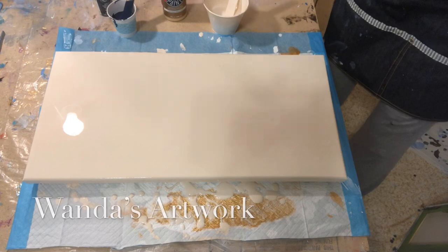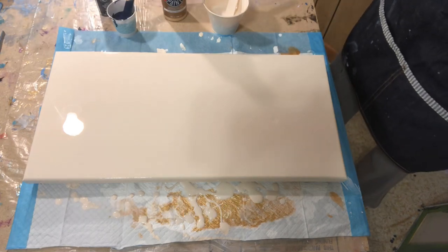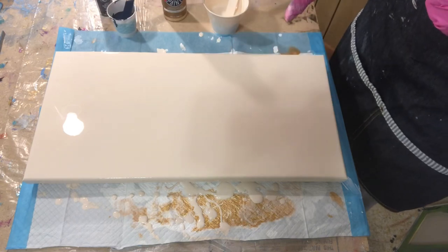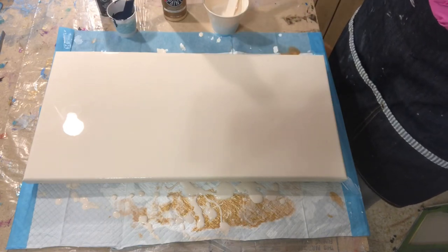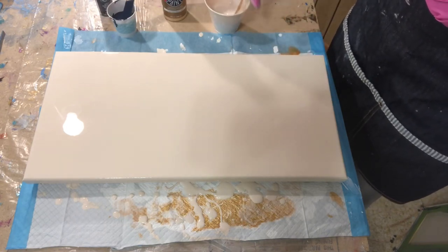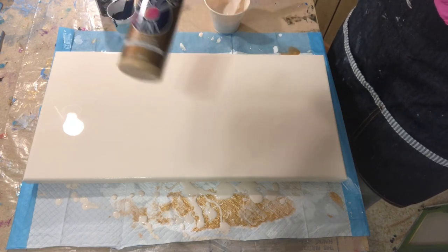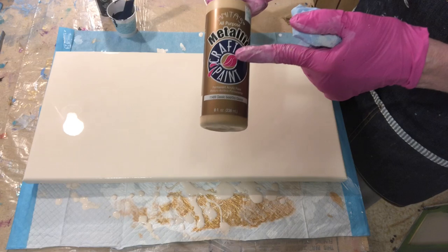Hi everybody, it's Wanda. I'm going to do a beigey light background. I got the color by mixing Artis Loft white — mainly Artis Loft white — and adding some of Anita's classic gold too.